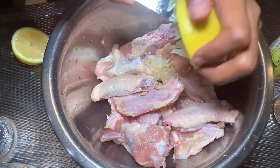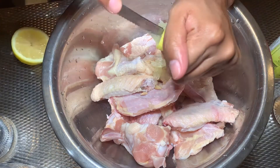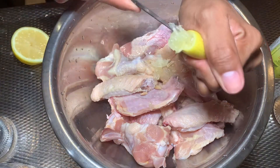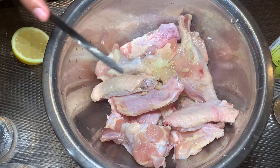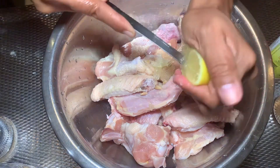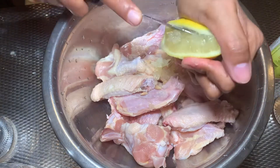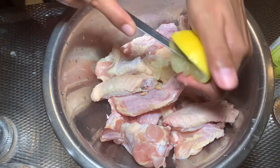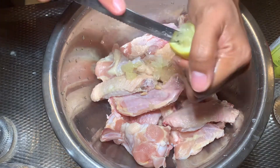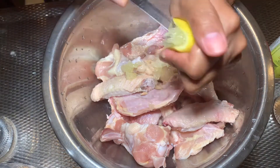If you have a squeezer, use that. I have one but I didn't use it — I'll just do it by hand. Squeeze, squeeze some more. There's no measurement for this — just estimate. I'm just estimating it myself.